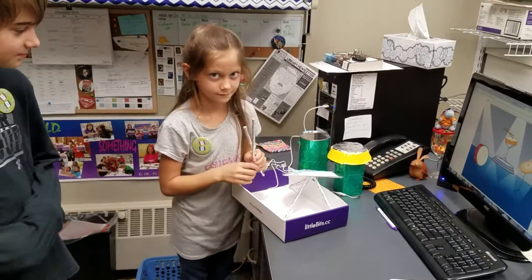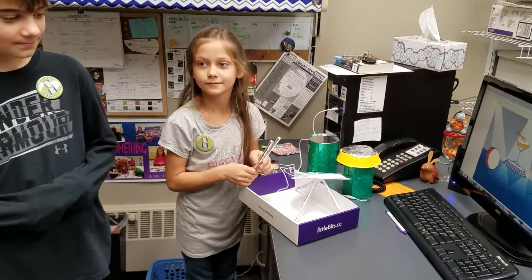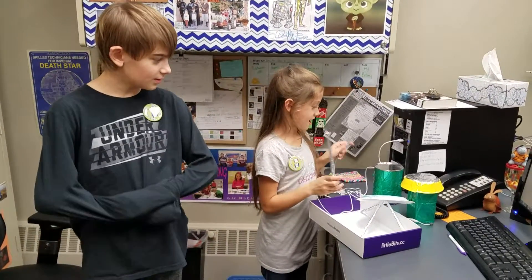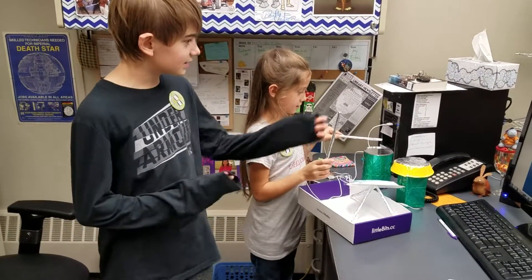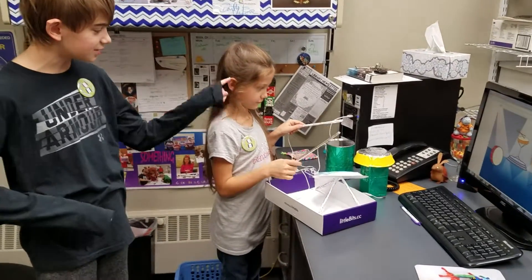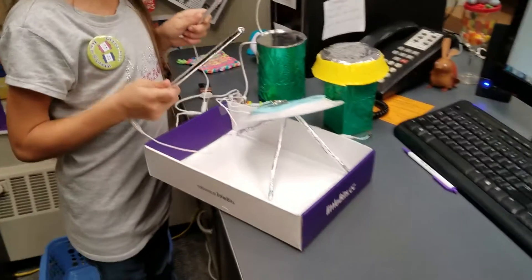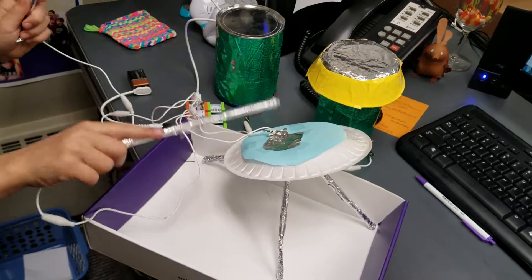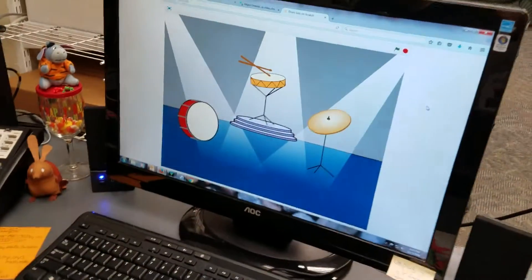Alright, it is recording. Callie and Michael, tell me what you got. Alright, show me, go ahead.